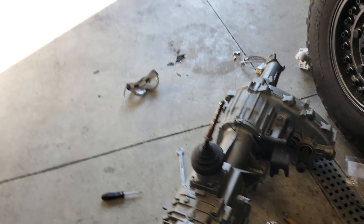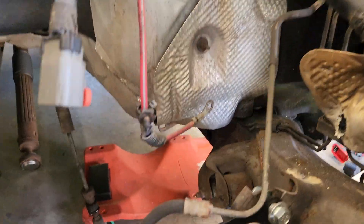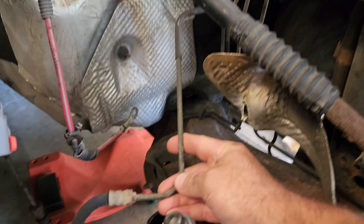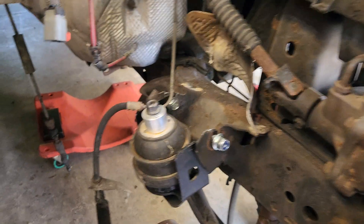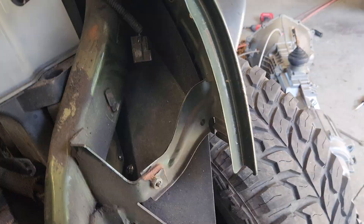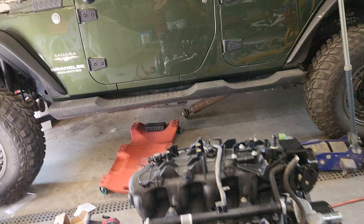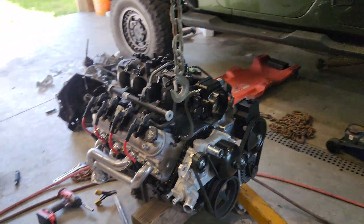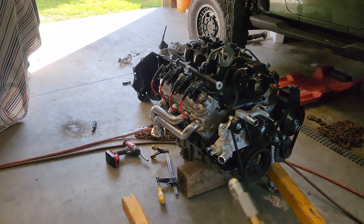On the Jeep end, the factory line coming down from the reservoir is a quarter-inch metal line with a rubber hose section. Since we're not using the slave cylinder anymore, I'm just going to cut this line and connect my quarter-inch brake line to it using a compression fitting after bending it to fit. Some people aren't fans of compression fittings, but they've come a long way — here in Ohio they're actually legal for brake lines now — and I've used them many times with zero issues: no leaking, no failure.